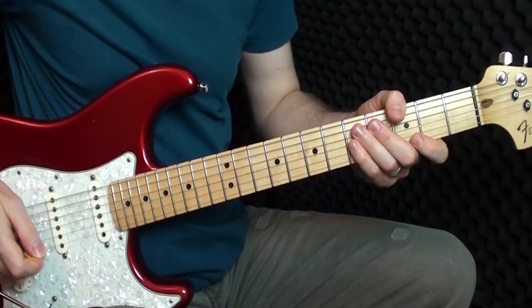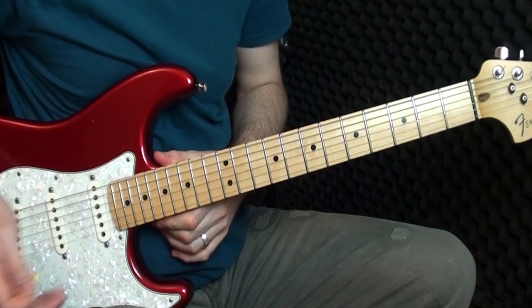Hi guys, today I'm going to teach you how to play 'Let It Be Me.' This is the arrangement I made for my YouTube video — if you haven't seen that, there's a link in the description box below. The tablature is also linked there; you can get that from my website. I'll play the first bit like I do in most of my tutorial videos, and then I'll call out the actual notes for you.